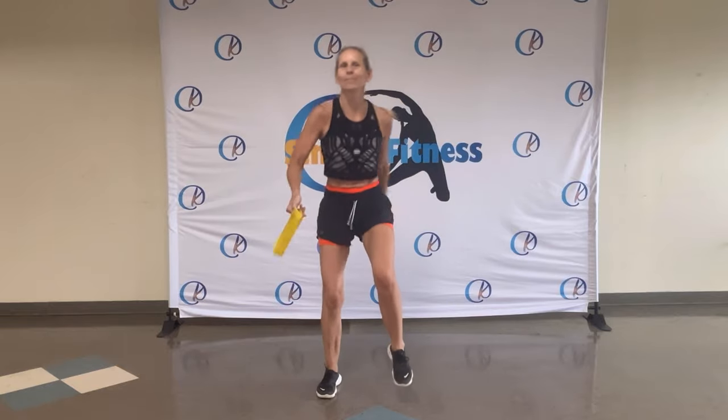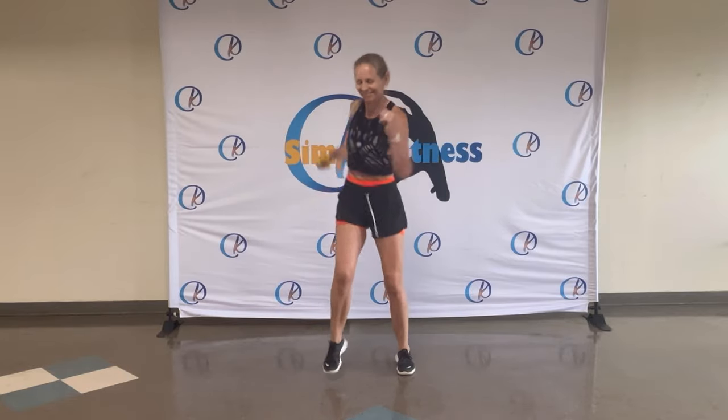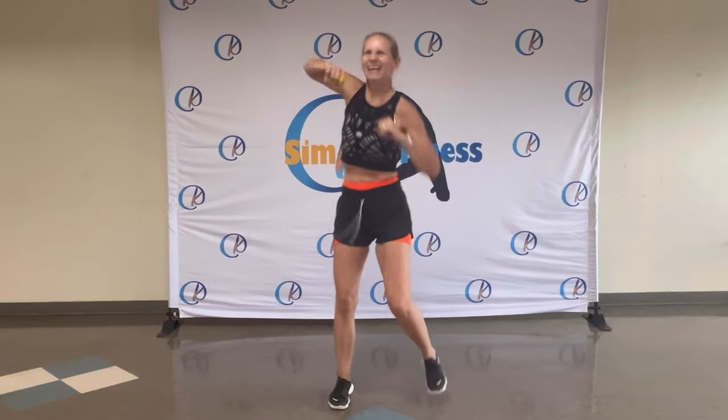Okay, warming up. In the rhythm. Just find your beat. There you go. Roll those arms, elbows. Eight, seven, six, five, four, three, two and back.